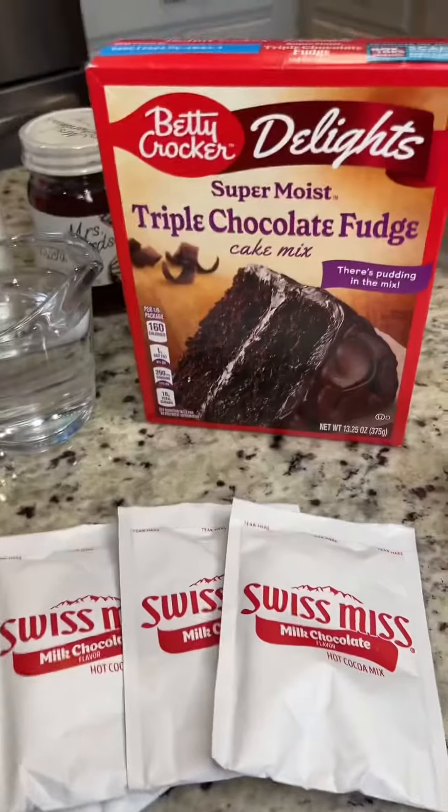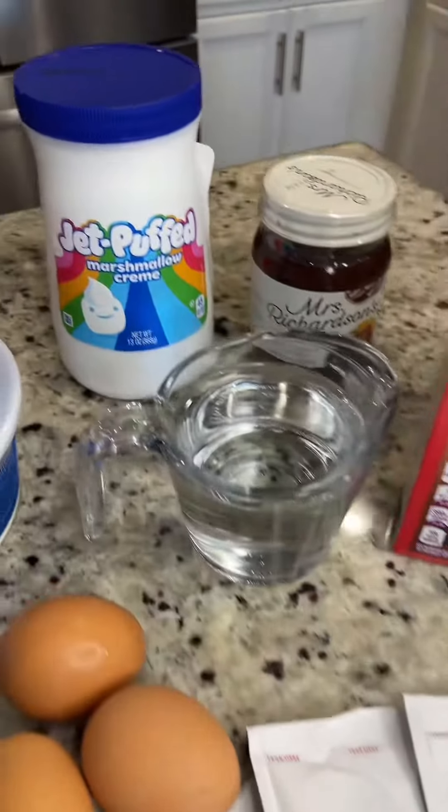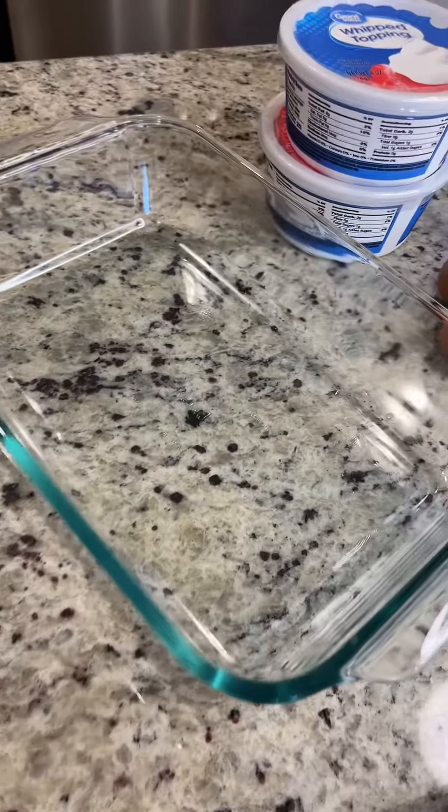You have to make this for your holiday party. It's hot chocolate poke cake and we're just gonna need some hot chocolate packets, some hot fudge — lots of hot stuff going in here — marshmallow fluff, and some Cool Whip.